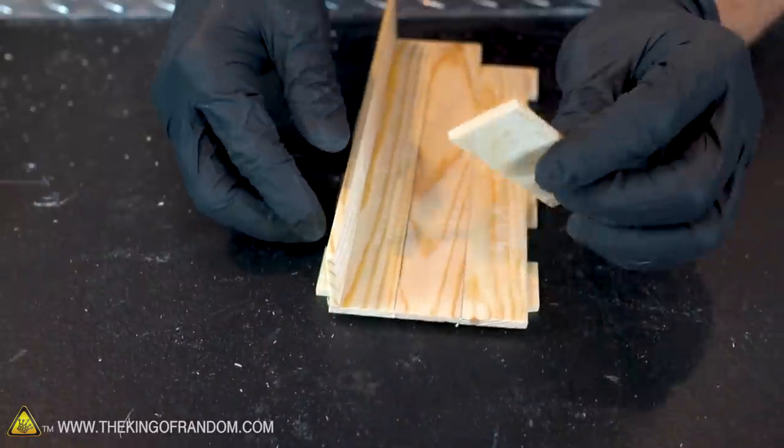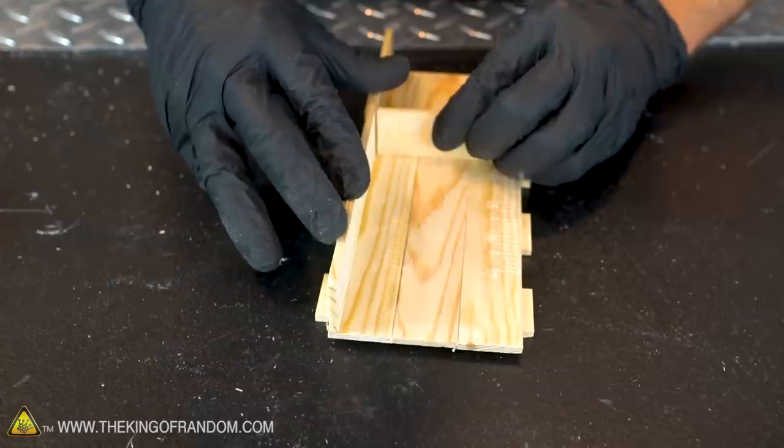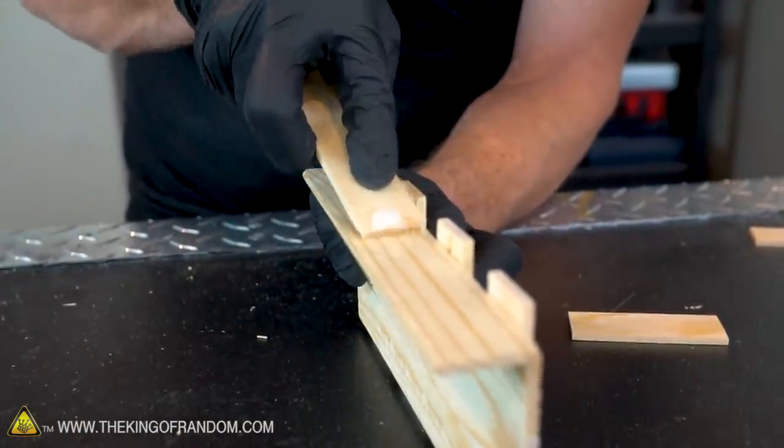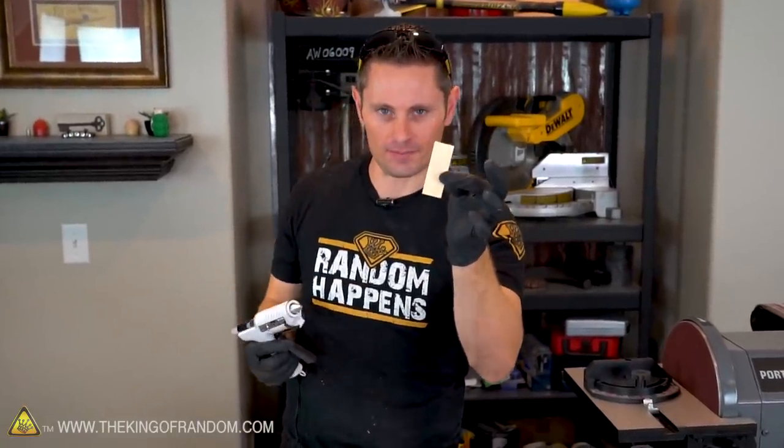It's also a good idea to use another paint stick as a square — you can set that in and use it to help level the wall. Removing excess glue is good because we want to leave a nice clean finish. When we glue this piece, we want to glue it like a number seven so we're hitting the right side as well as the bottom.